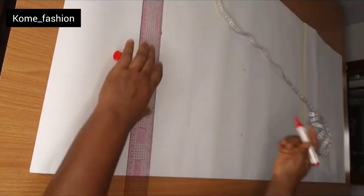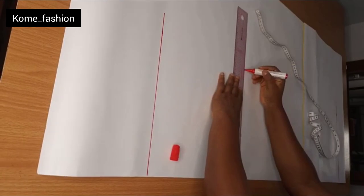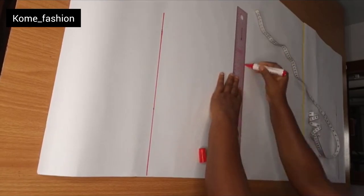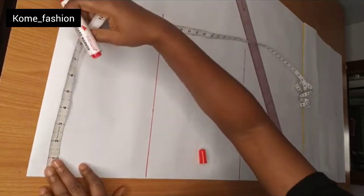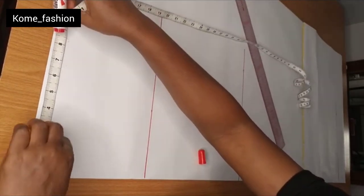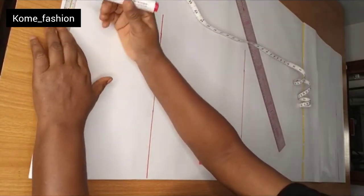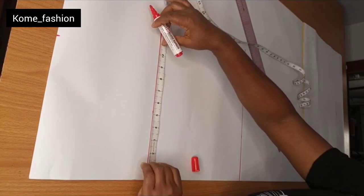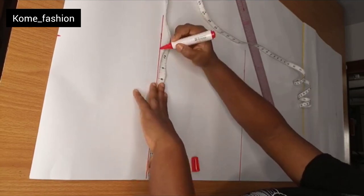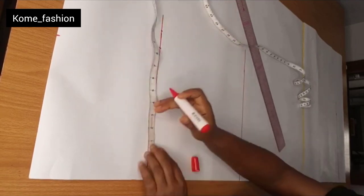One thing to note: in this video I didn't use a yoke for this particular gown — I just didn't want that on it. So I went ahead to input my normal waist measurement, then I input my 1.5 for seam allowance. Then on the hip line I input my normal hip measurement, and I went ahead to input the 1.5 for seam allowance.